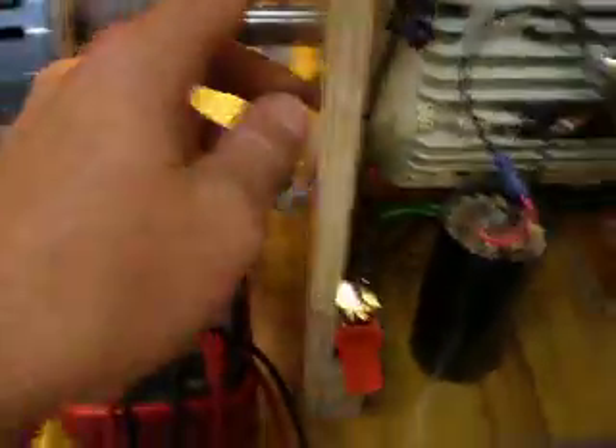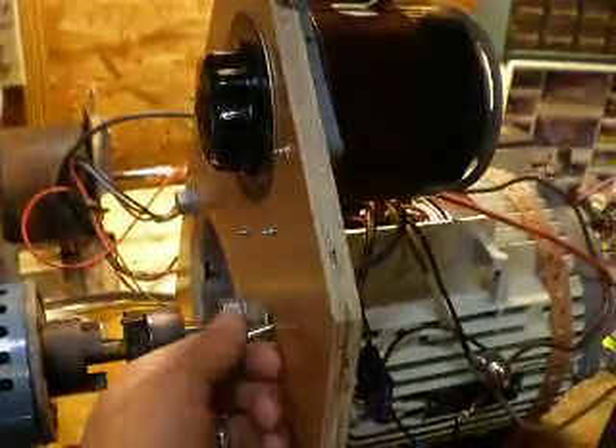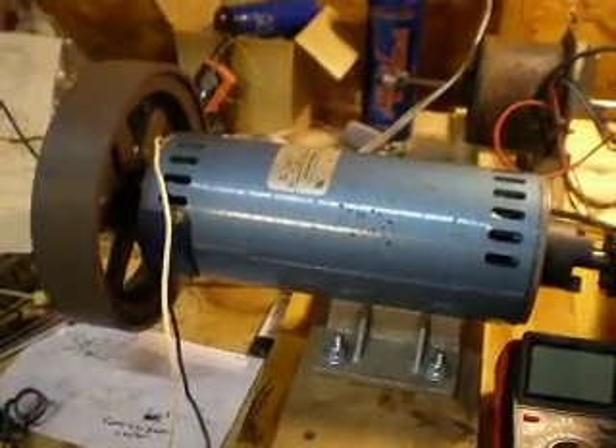The switches are critical. The switch down is start, up is run. No variac is on, and up the variac is on. So we're not connected to the big DC motor that puts out 120 volts DC, which I'm not quite sure what to do with yet.